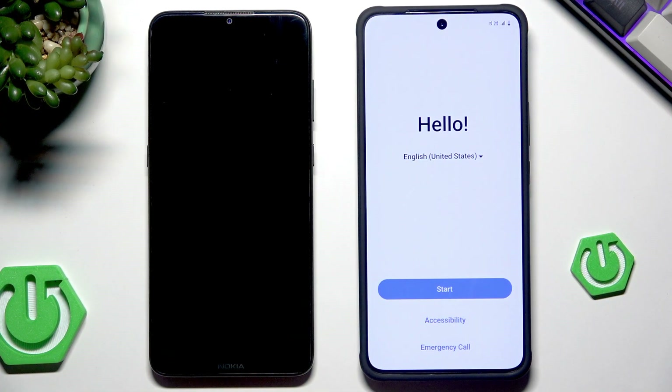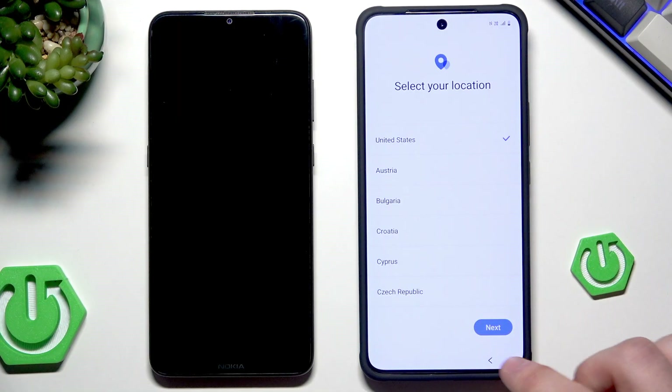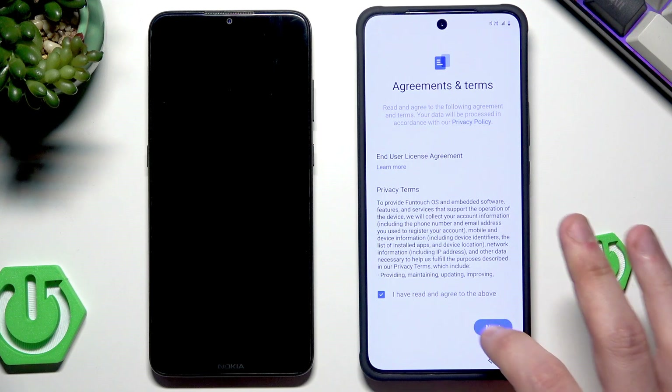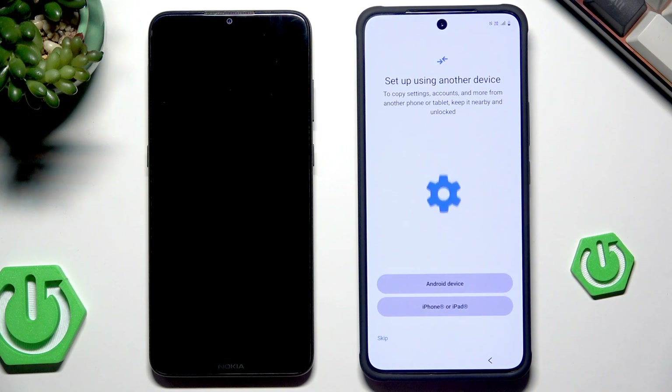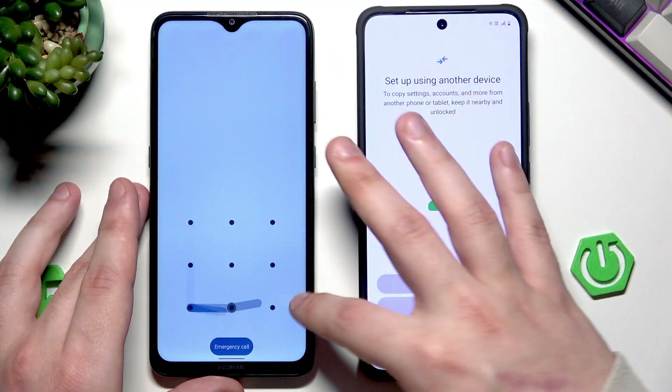You can see that we are doing a setup process. Select your language and click on Start. Select your location and then click on Next. Select that you agree, click on Next, and we have the first option that we are interested in: setup using another device.